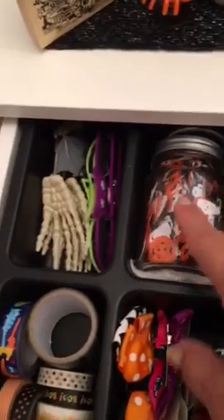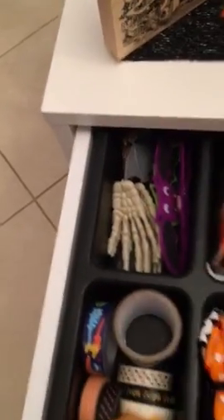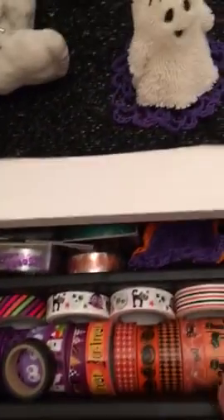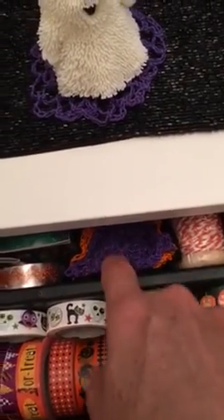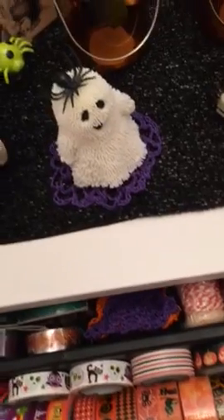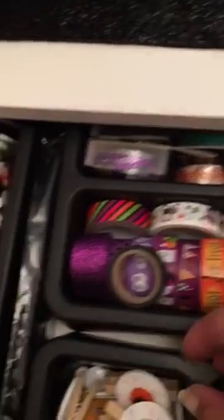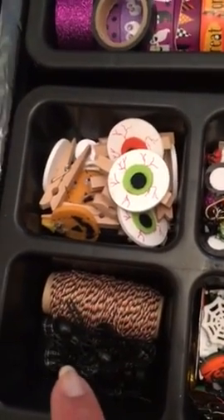I've been using washi a lot on layouts. This is some confetti-like sequins with different shapes. I've had those for years. I have some hands, some bats, some washies that a friend gave me, some wood pieces, bows, doilies — I also got the doilies from Cynthia, the Scrappy Bookworm. She had a destash I think last year and I purchased from her. Here are my twines in Halloween colors.